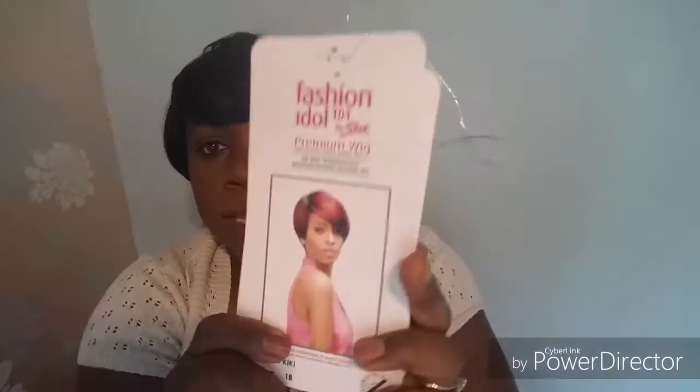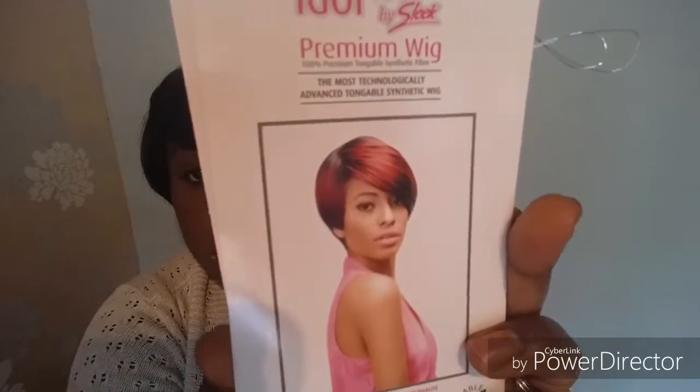Sometimes they have the range of colors listed on the wig somewhere but I can't find it anywhere. I know for sure she comes in a color 2 — that's the color I wanted and they didn't have any. But as you can see, this Kiki comes in a color mixture of sorts.